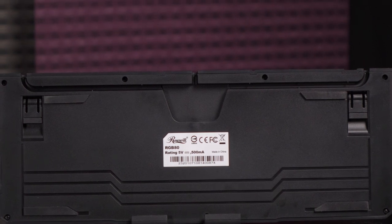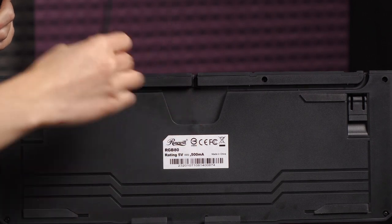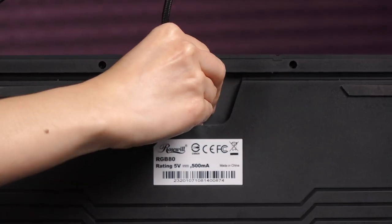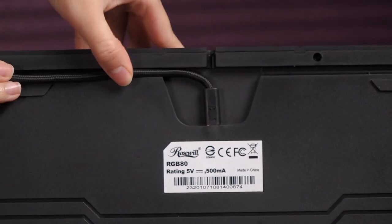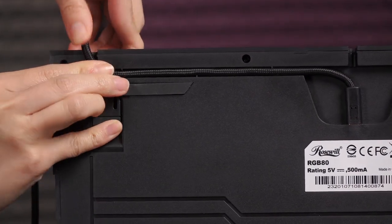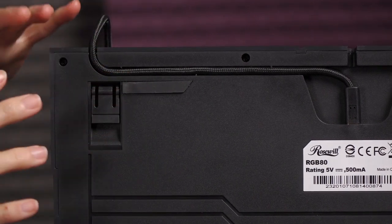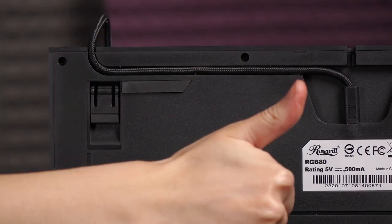I'm going to go ahead and plug in this mini USB cable into the mini USB port right here, and then tuck the cables in like so, so that you can have an idea of how to do it and how much cleaner you can route the cable depending on which side your system is on. It's just all around good stuff.